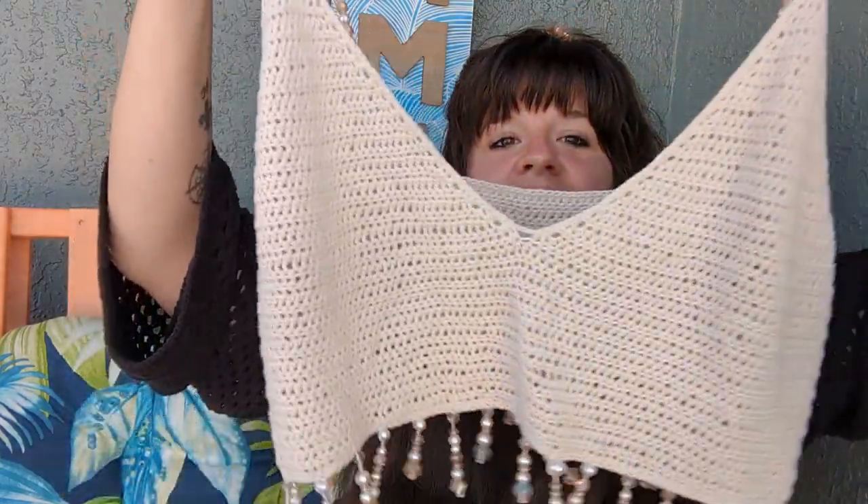It is my Bellini Birthday Bralette. So named because my subscribers and I decided that the beading looked a lot like champagne and peaches — so Bellinis! This was the design that I created for my birthday to wear on my birthday. My husband made Bellini cupcakes for me and I had Bellini cocktails for breakfast. I had the cupcakes for breakfast too, quite honestly. So it was a very Bellini birthday.